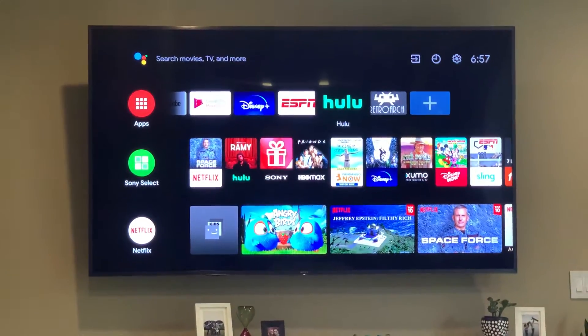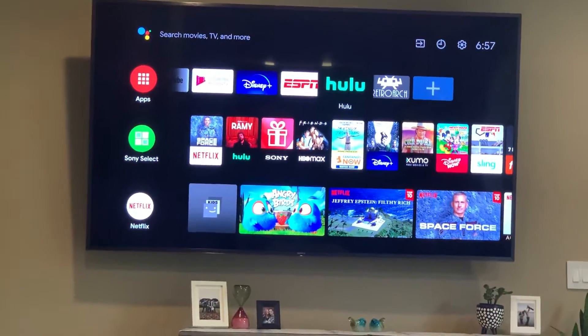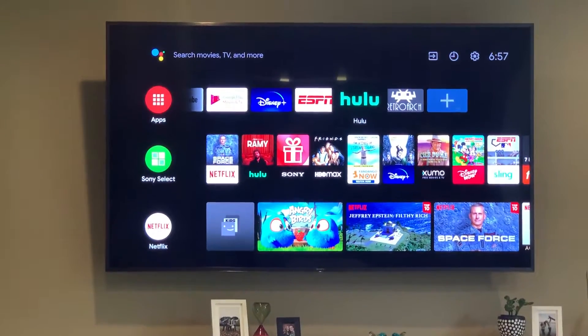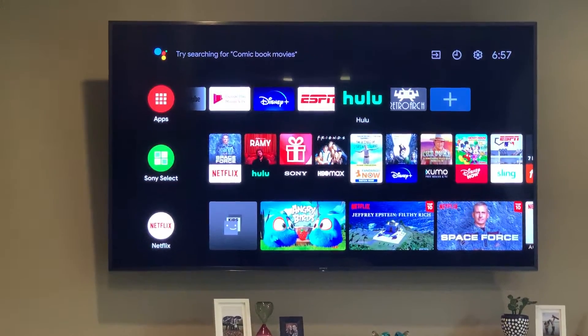I want to do a quick video about my new Sony Bravia 4K TV. I got it, didn't realize that it was Android-based or whatever, didn't really know or care.